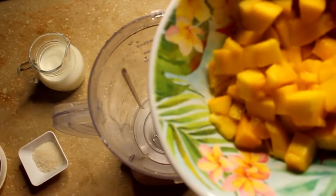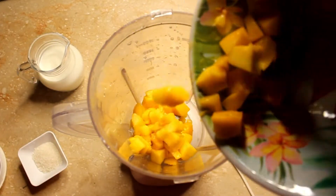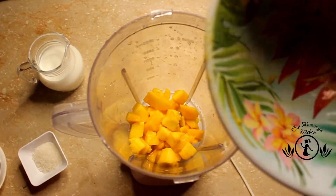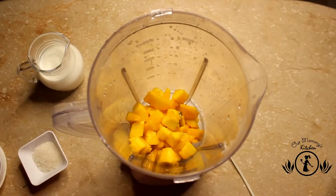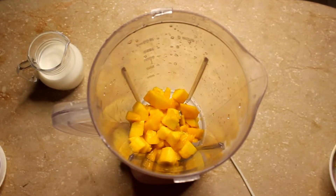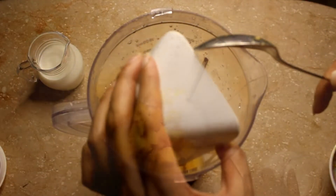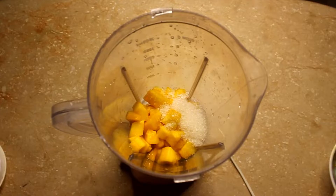This is a mango. We have to chop it. We have to make two tablespoons of cheese. We have to make one glass of milk.